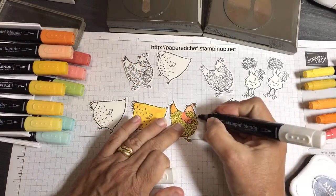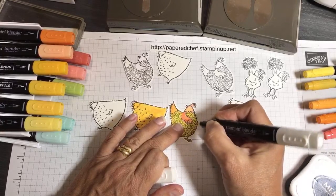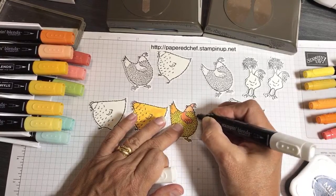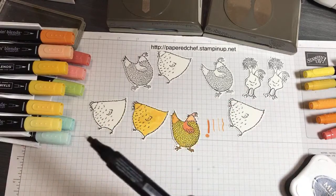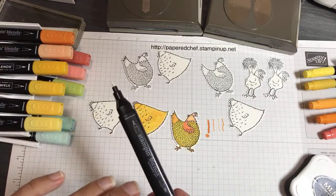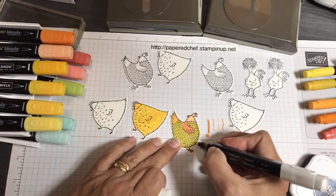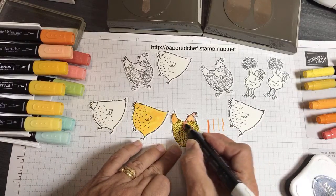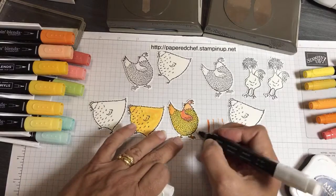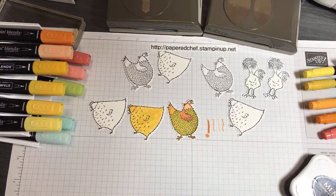When you mess up on your coloring or go outside the lines — there's really no mess up because they're a chicken, you can't really mess one up. But if you do want to fix something, I'm taking what's called a color lifter. It gets rid of color if you went outside the lines, or if you wanted to lighten up something like the wing. I tend to just use it on the outlines when I mess up.